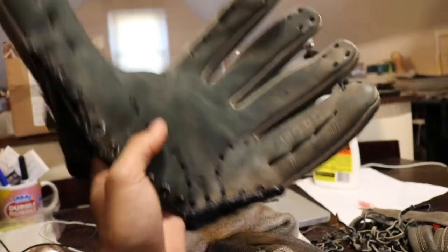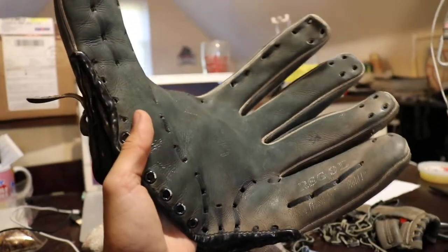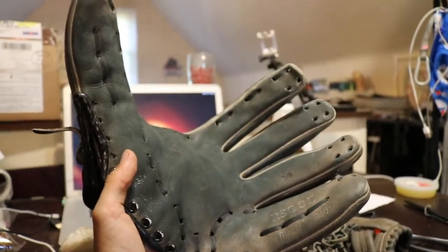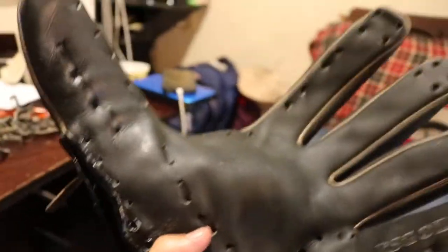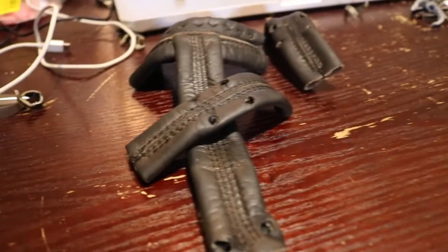We have our V4 looking a little dry, looking a little dusty. And after — look at that glove right there. Hold on, there we go. It's looking black again. Alright, let's put this thing together.